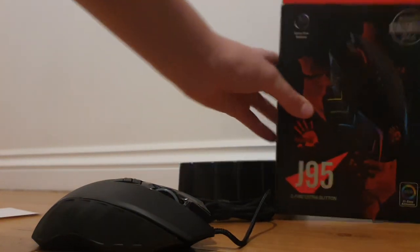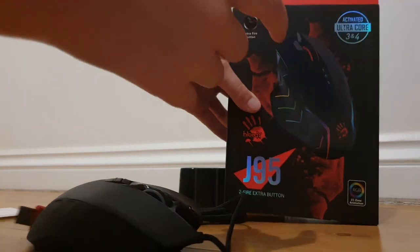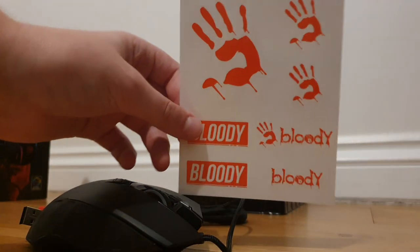It says I have to purchase an Ultra Core 3 and 4 activated code to access the features, but on the box it already says it's activated with Ultra Core 3 and 4. There are some nice Bloody stickers in here — I got some of these already with my A60, so I'll just put them aside.